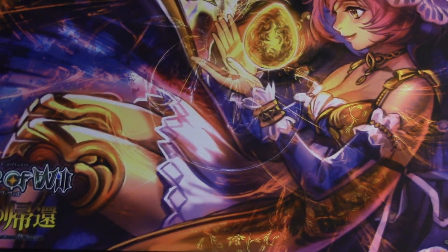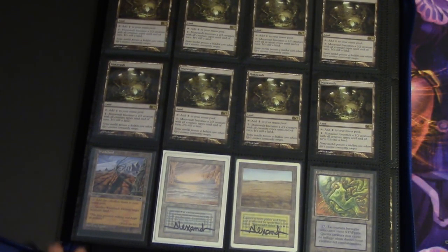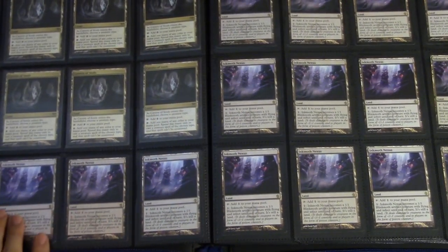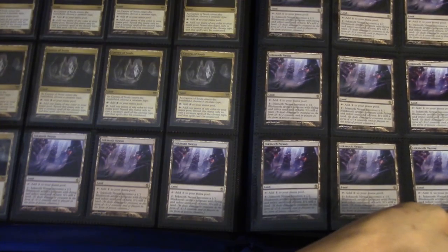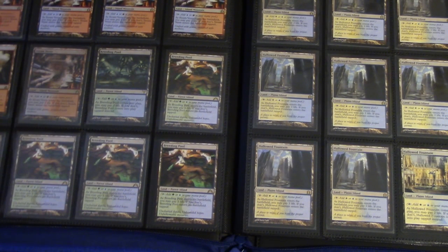This new binder is the BMW version, and it's a lot better for when you don't want to trade your cards away. There are plenty of cards I own that I don't necessarily want to trade, and this binder does the best job at keeping those safe.